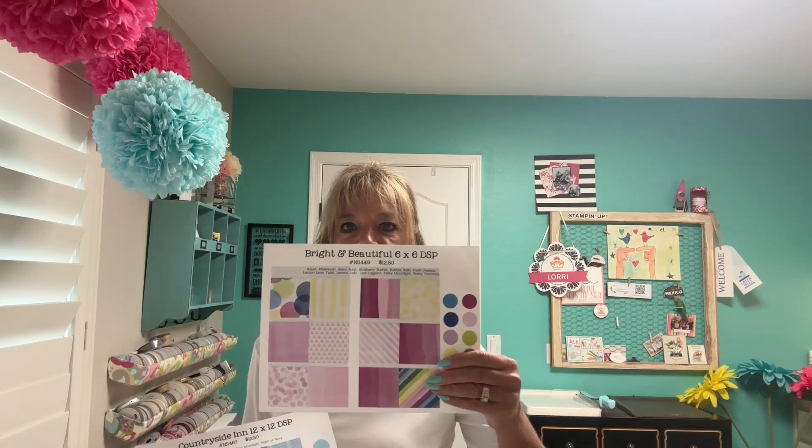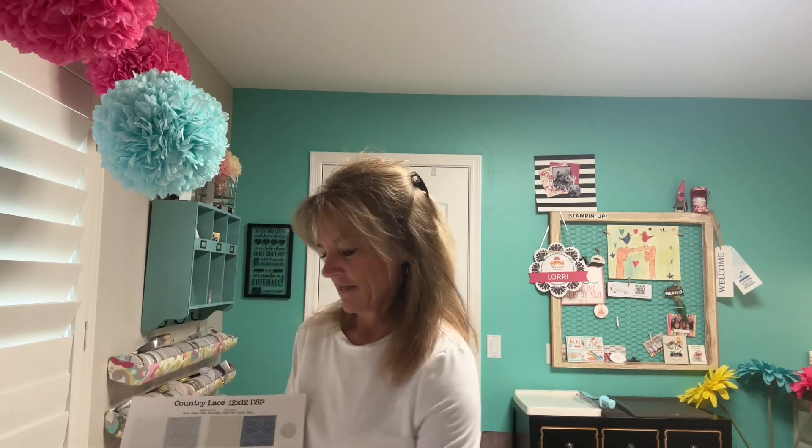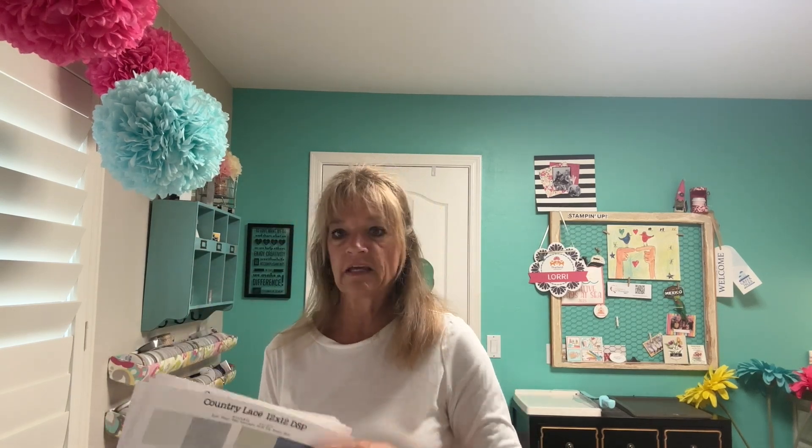I wanted to let you know that Stampin' Up is having a sale starting today — almost all of their designer series paper are on sale for this whole month, 15 percent off. Not 100 percent of them; some online exclusives are not included. The ones on sale include: Bright and Beautiful, Countryside, and Country Lace.